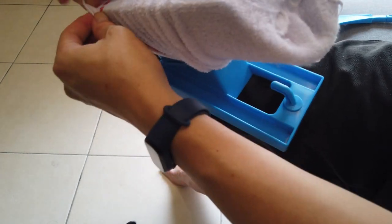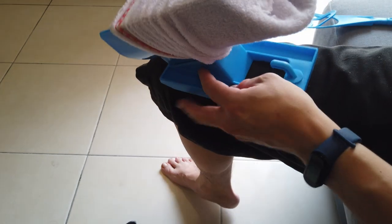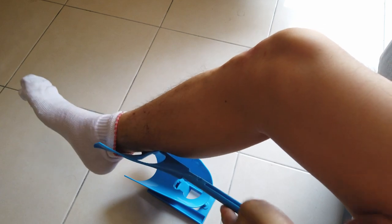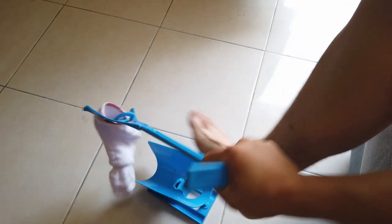And then when it's ready, use the handle to place it down and just slide your leg all the way in like this. Last but not least, you can also use the handle to help you to remove the socks.